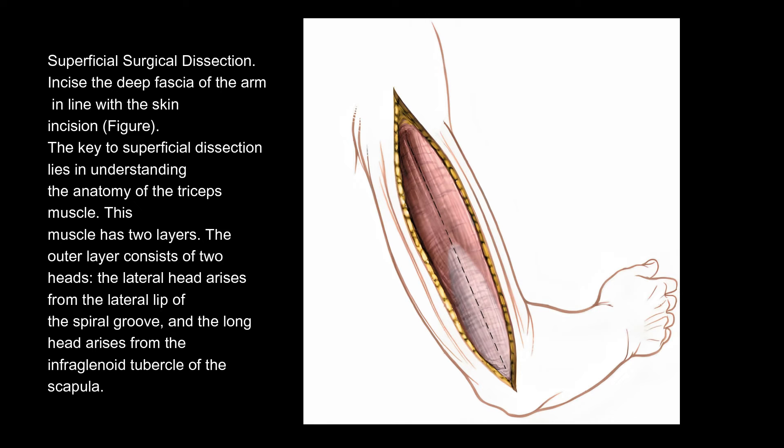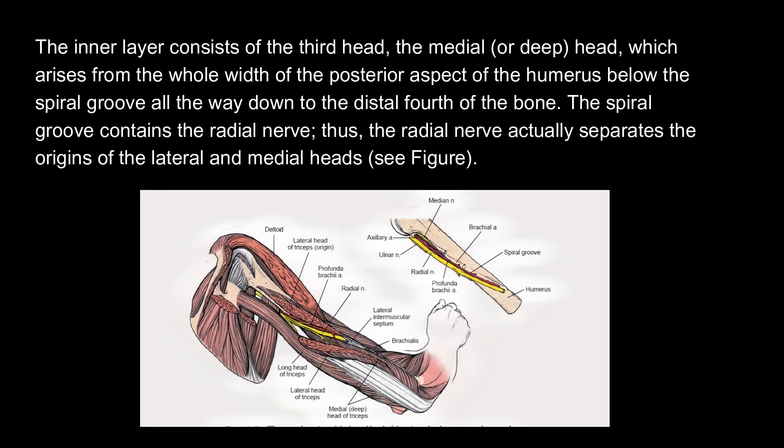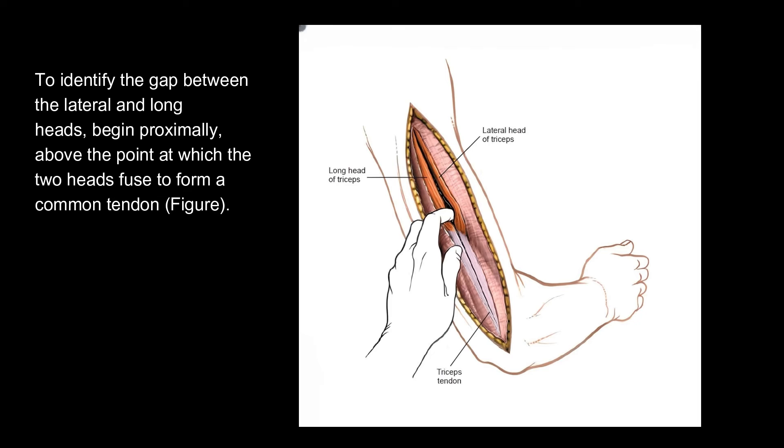Superficial surgical dissection. Incise the deep fascia of the arm in line with the skin incision. The key to superficial dissection lies in understanding the anatomy of the triceps muscle. This muscle has two layers. The outer layer consists of two heads: the lateral head, which arises from the lateral lip of the spiral groove, and the long head, which arises from the infraglenoid tubercle of the scapula. The inner layer consists of the third head — the medial, or deep, head — which arises from the whole width of the posterior aspect of the humerus below the spiral groove all the way down to the distal fourth of the bone. The spiral groove contains the radial nerve; thus, the radial nerve actually separates the origins of the lateral and medial heads. To identify the gap between the lateral and long heads, begin proximally, above the point at which the two heads fuse to form a common tendon.